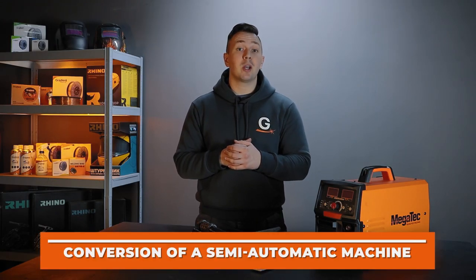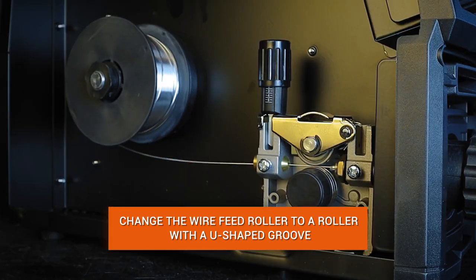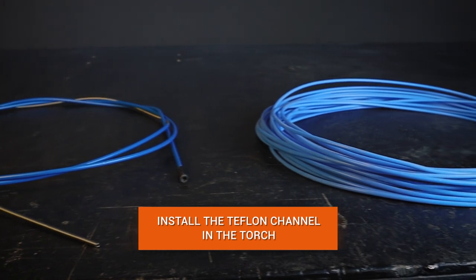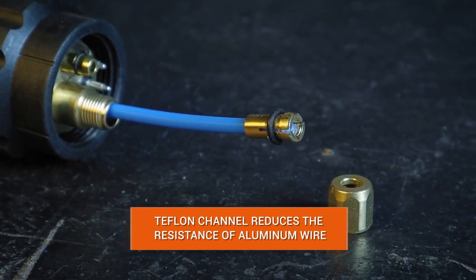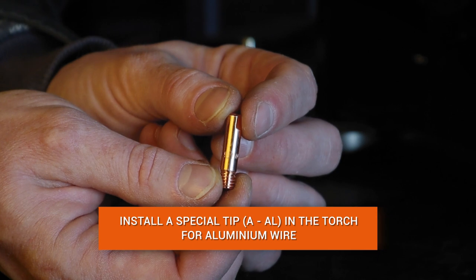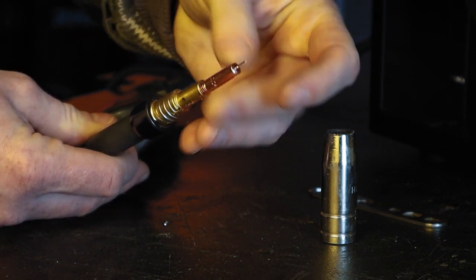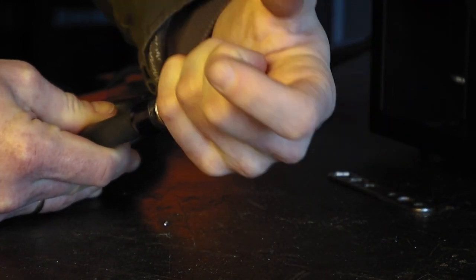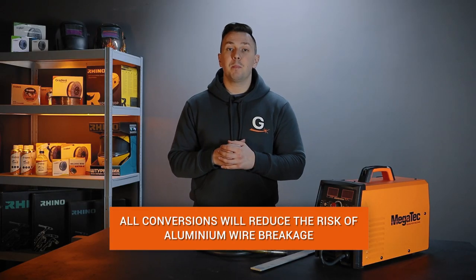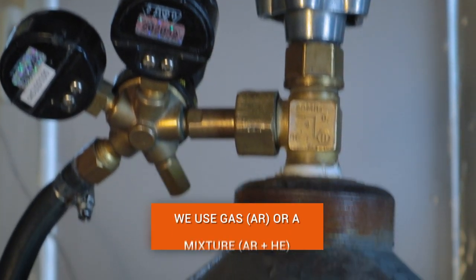Let's talk about converting a semi-automatic welding machine for aluminum. Change the feed roller to a U-shaped groove — such a roller deforms the wire less during operation. Replace the metal channel with a Teflon one, which is softer and more smooth, providing minimal resistance to aluminum wire. Install a special tip for feeding aluminum wire with A or AL markings, because aluminum wire expands during welding. It is also advisable to install a larger nozzle for gas supply. The purpose of these modifications is to improve the feeding of soft aluminum wire and reduce the risk of wire breakage. The gas used is argon, or a mixture of argon and helium for thicknesses of 12 mm and more.